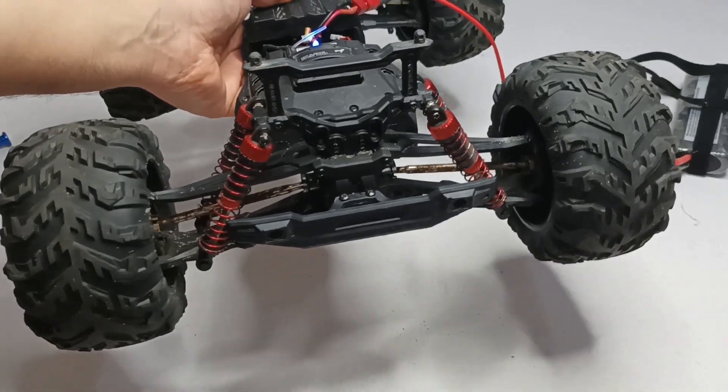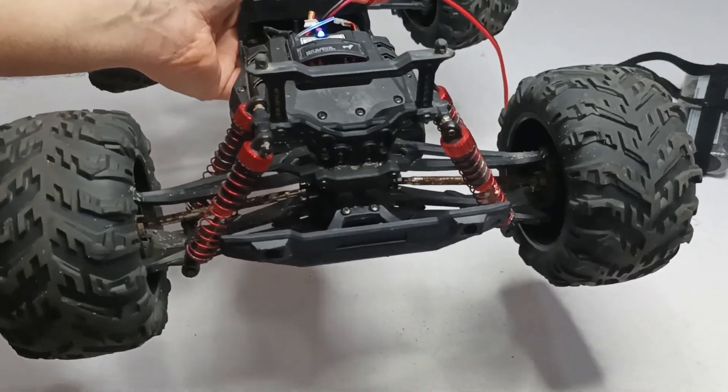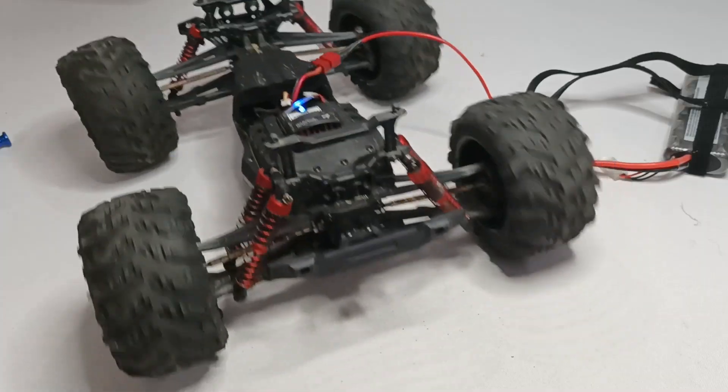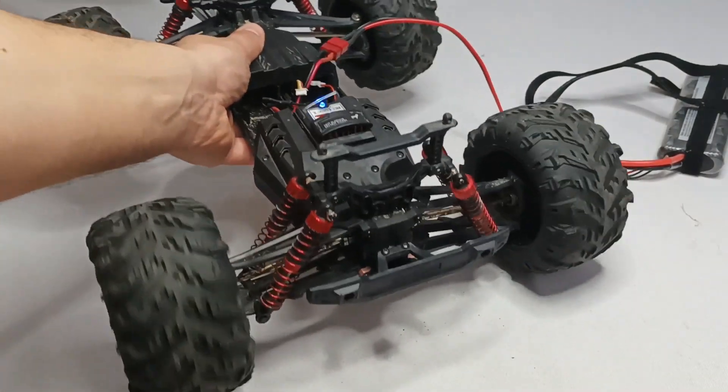We can see that all of the wheels are turning now. The other thing is to try it in real conditions on the terrain and see how long it will resist. But for now we can see that it is working.